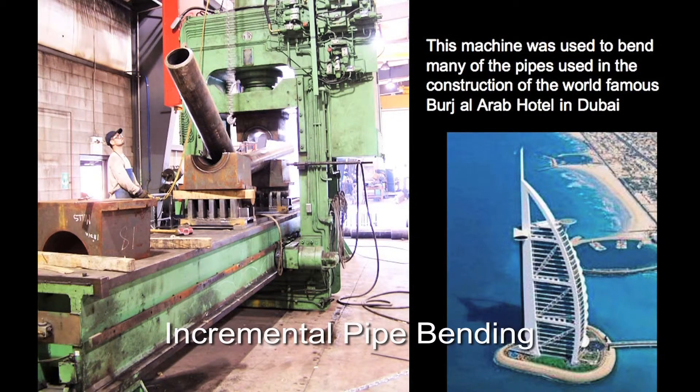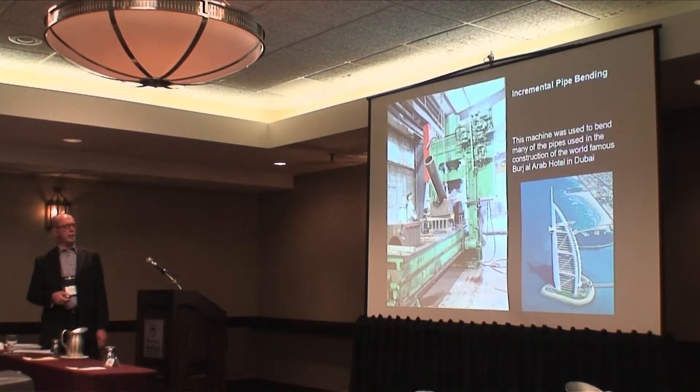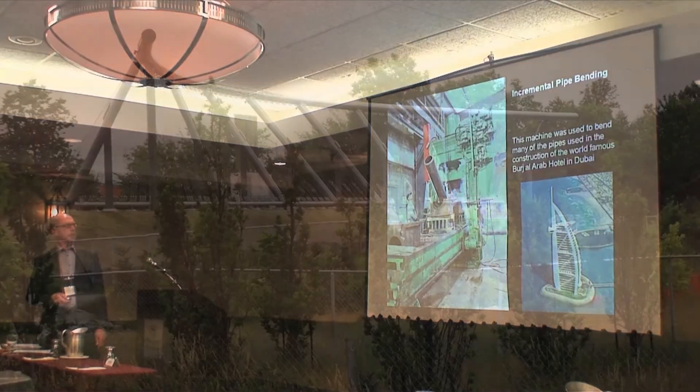This is our incremental bending machine. It belonged to the biggest bender in the world, who's in the UK, and we bought it from him used. It was actually used to bend a lot of the pipes on the Burj Hotel in Dubai, which is one of the most famous buildings in the world.